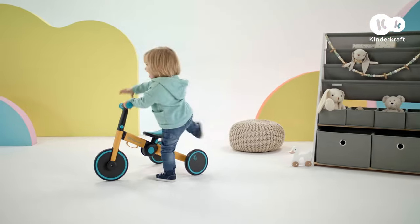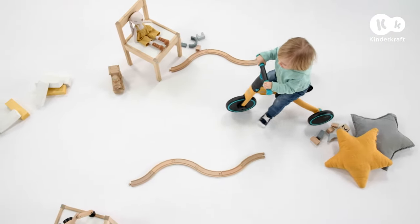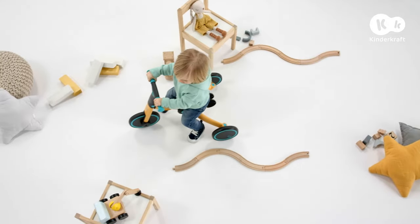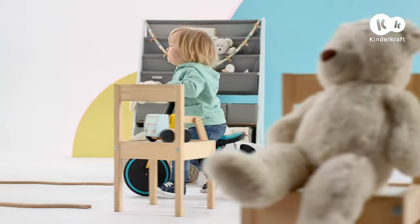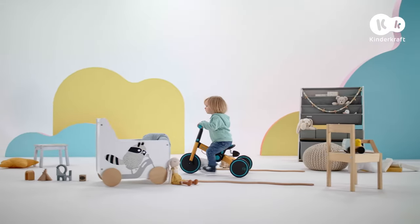4Trike is the first vehicle for my little ones. They enjoy it every day. We don't even have to leave the house — our own obstacle course. What a challenge. 4Trike gives us what we like best: development through play.